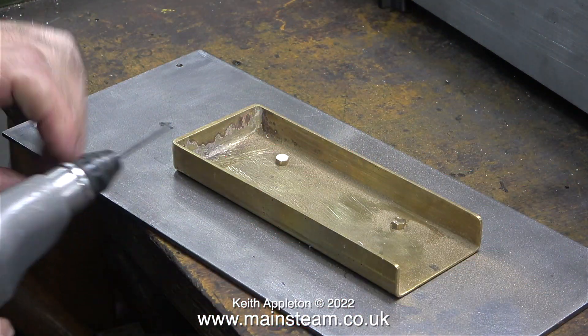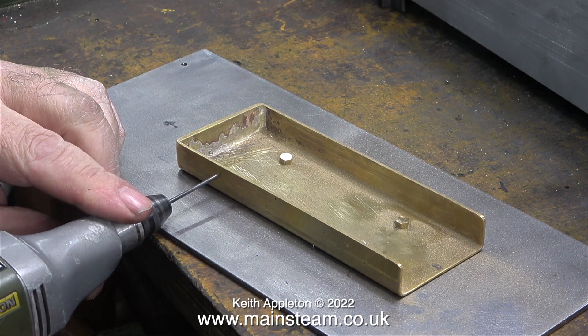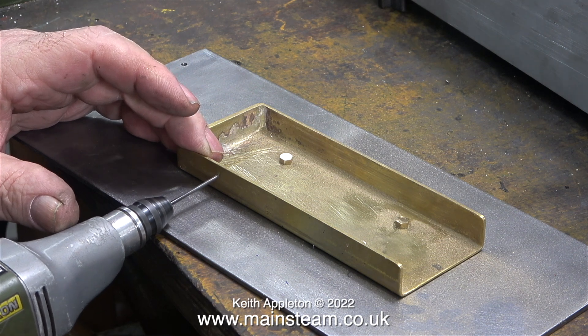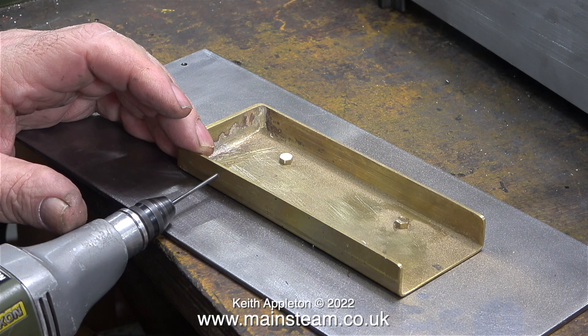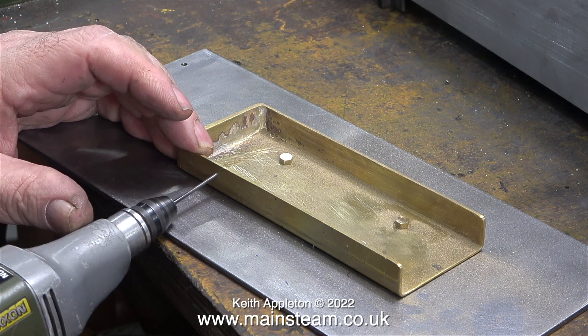The next job is to drill some small holes, tapping size for 6BA, in the side of the brass holder that supports the burner. But don't do it this way, because what's going to happen is the drill wanders all over the place and you'll make a mess of it, and the holes will be in the wrong place.